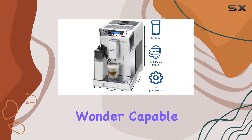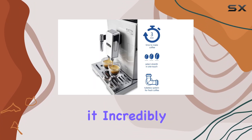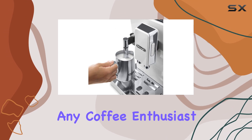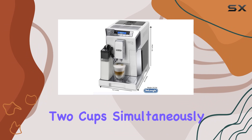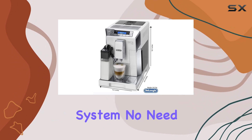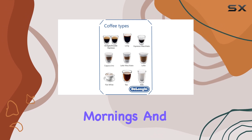It's a multifunctional wonder, capable of brewing with both coffee beans and ground coffee, making it incredibly versatile for any coffee enthusiast. One standout feature of this machine is its ability to brew two cups simultaneously, thanks to its double boiler system. No need to wait for your second cup, which is a huge time saver for those busy mornings.